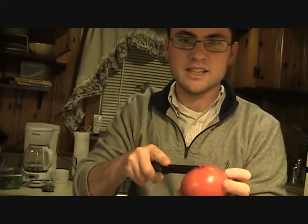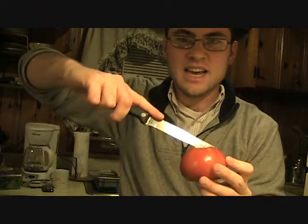Tomato again. Then you get yourself a knife and you cut like so and then again like so and you get yourself a cross, or a plus sign.